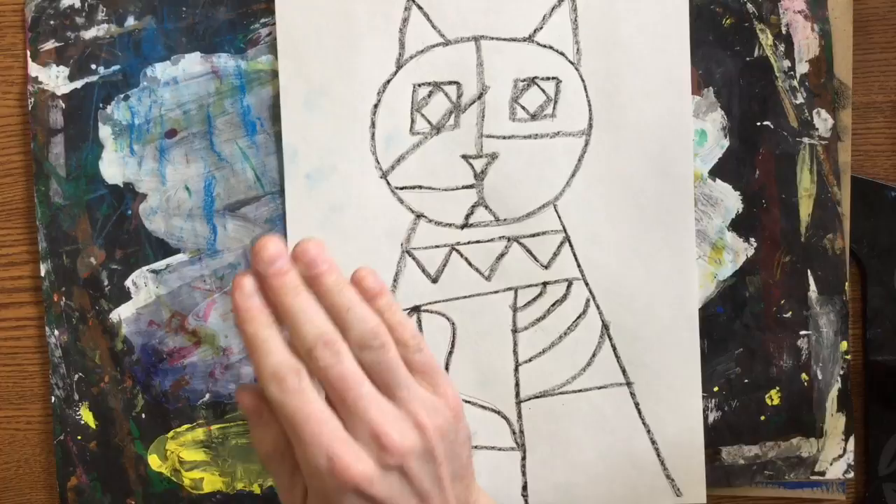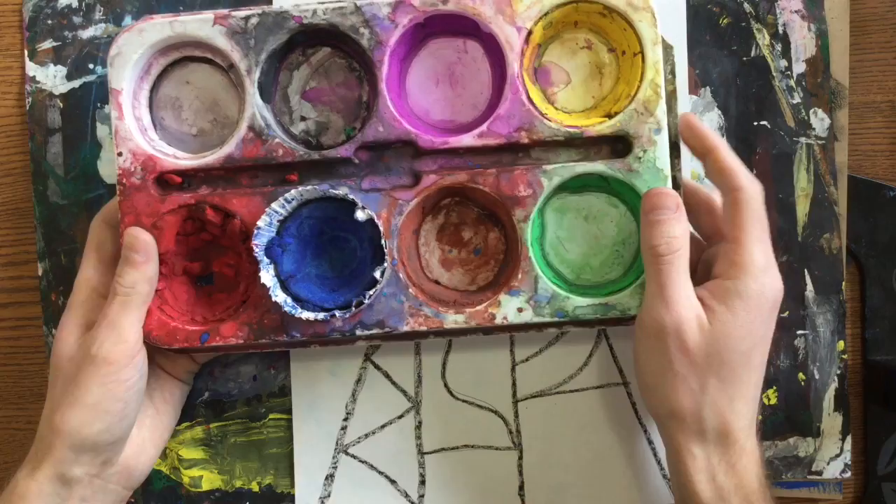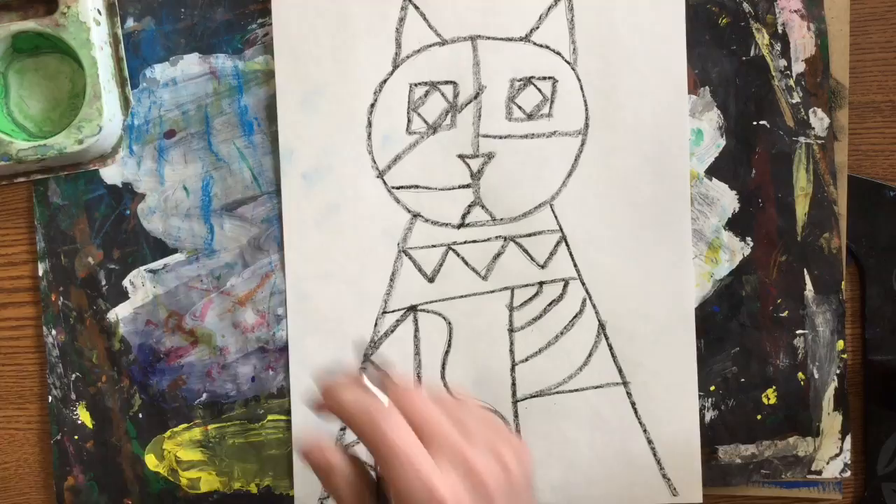You have two options. You can either paint your background warm or you can paint it cool. We talked about cool colors already, and those are green, blue, and purple. So you're welcome to use the green and the blue, and since I don't have purple in my tempera cakes, I also have a little liquid watercolor that is purple. You're welcome to use that.